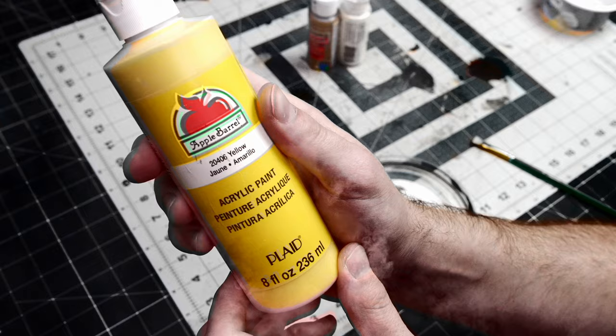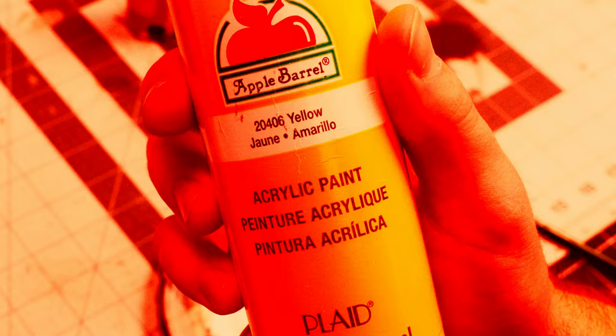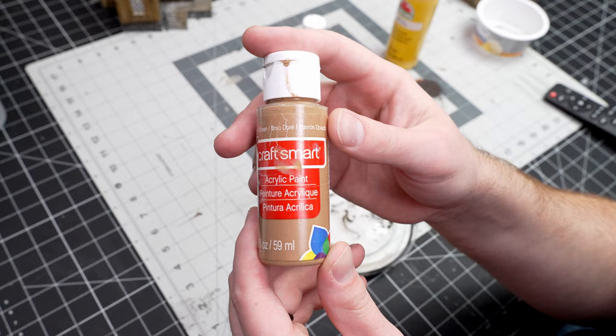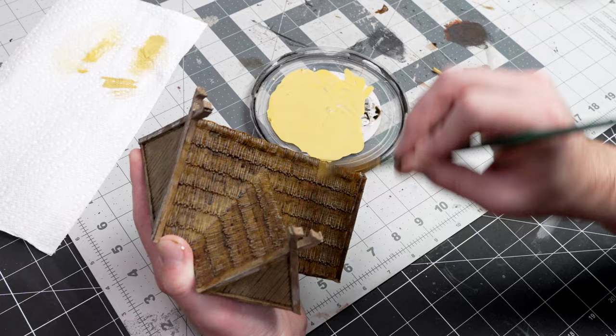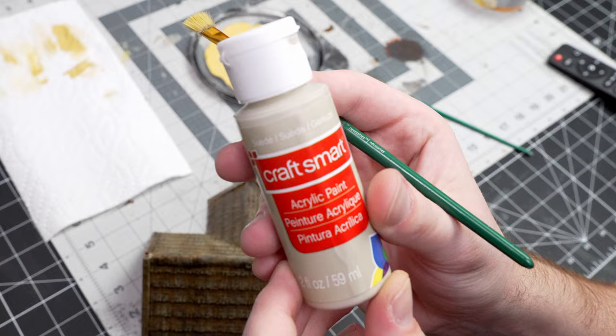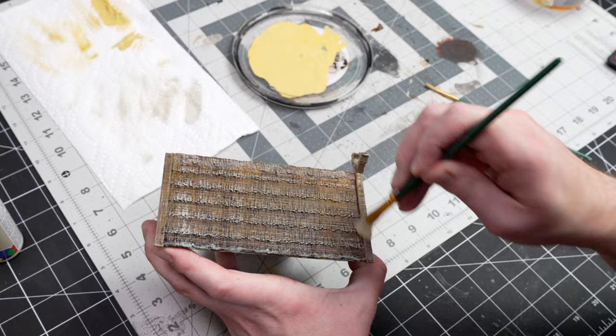Now I know what you're thinking — yellow's scary — but it's okay. We're going to add these three colors together and dry brush our now much better and more appropriate thatch, bring a little bit more yellow back in. Then we're going to do a second dry brush with a little bit more white, and this dry brush is going to go all over the building to just tie everything together.